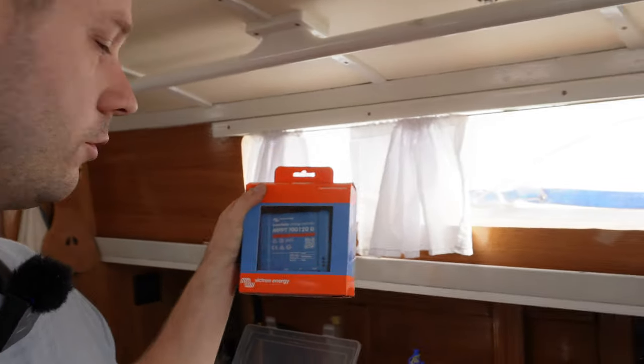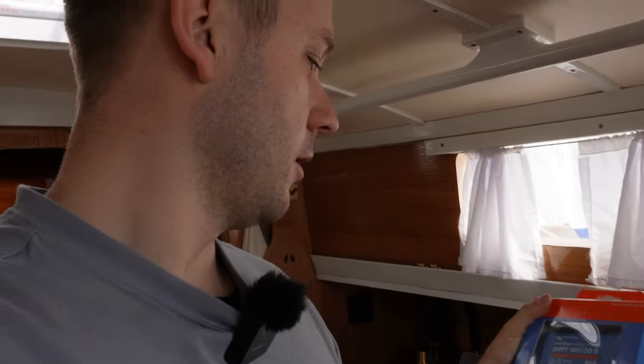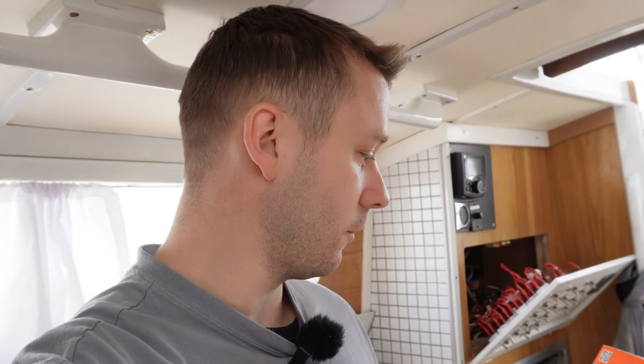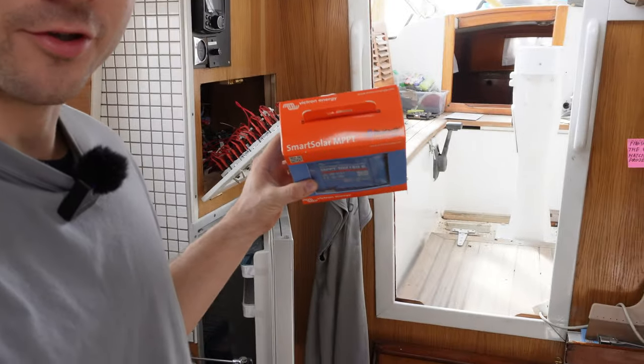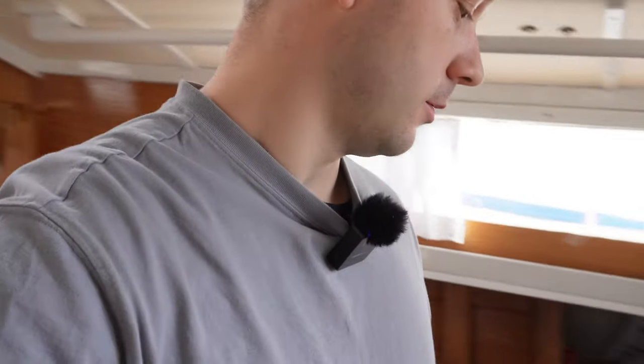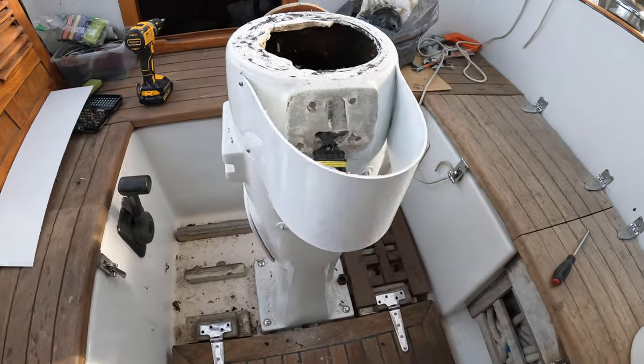That's a shunt that measures how much I charge and how much electricity I spend on my boat. This new one is cool because it also has Bluetooth. You know how I feel about the Bluetooth system on the boat — not enough with the phone already, all the systems running on the phone, so much radiation. And then what do I do? I buy a solar charge controller, also Bluetooth. Anyway, it's very convenient.